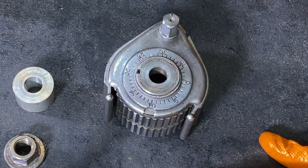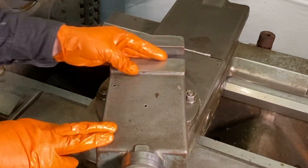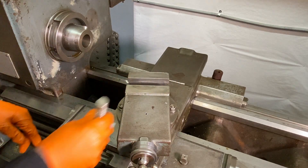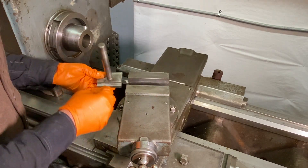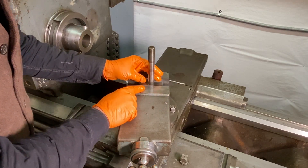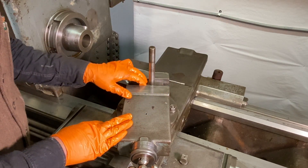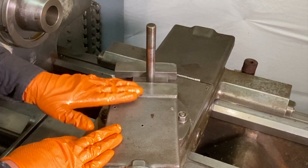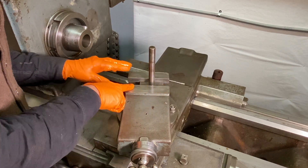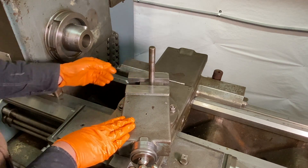I'll go over to the lathe and put this on. I'm back at the LeBlonde — I just cleaned up the compound, scrubbed it out, and cleaned it off. Now I'm going to put the tool post back in. Abom was working on mounting one of these multi-fix tool posts for someone recently, and he machined a really nice T-nut to go into the compound, then machined that T-nut flush with the top and made a really nice flat surface.